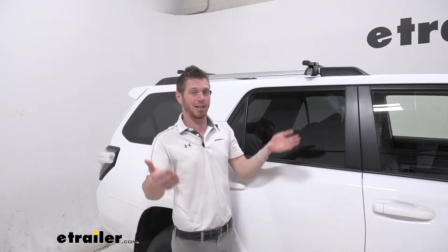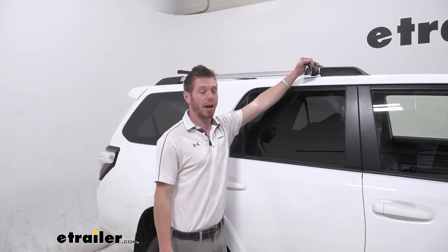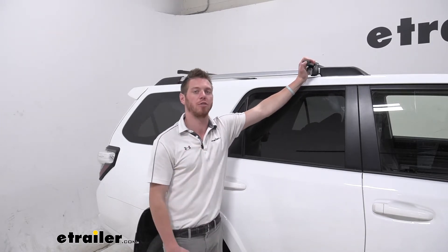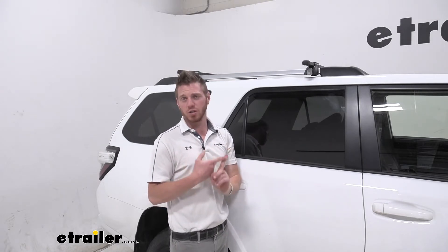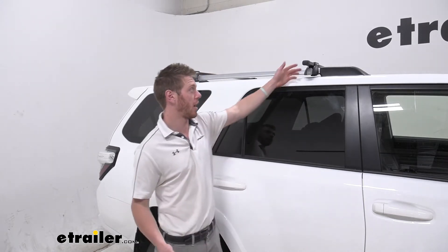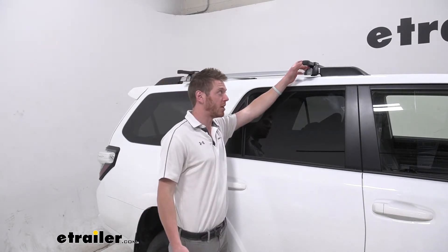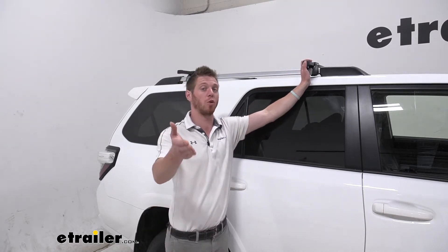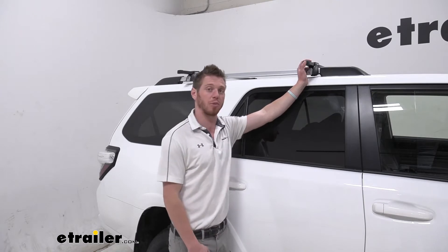It has multiple size options. These are the 58-inch bars, but we also have the 50-inch bars and the 65-inch bars if you really need a lot of space up on your roof. If you're looking for a load-assisting kayak carrier like the Yakima Showdown or the Thule Hullavator, these are going to have about three and a half inches from the foot to the very farthest most point, so definitely go with the Showdown if you're looking for something like that.